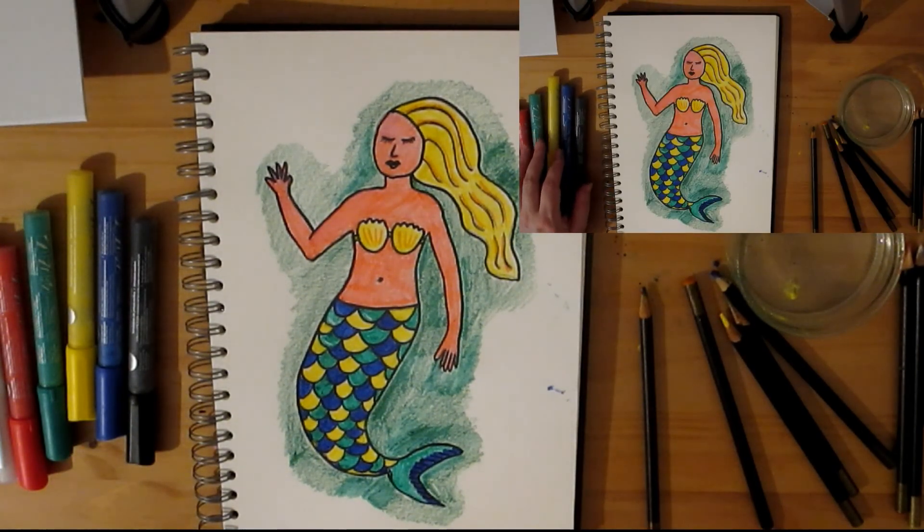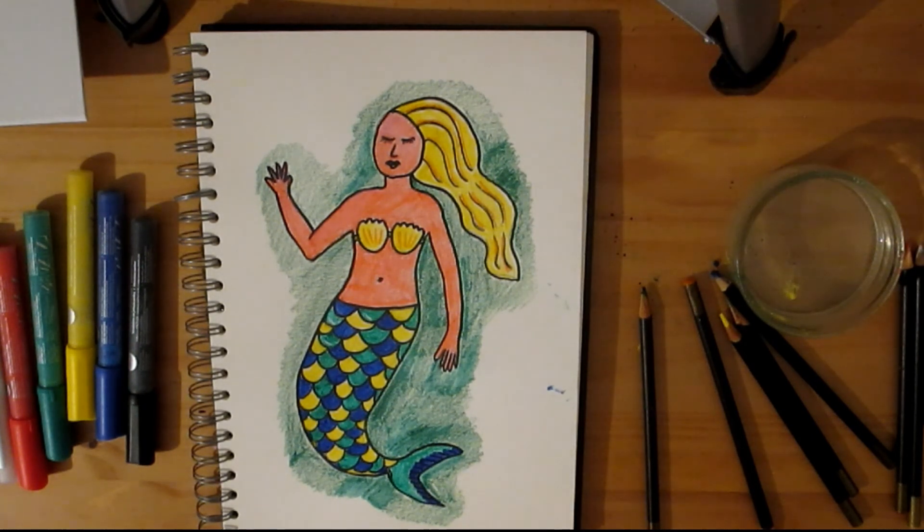So there's the mermaid. It didn't go to plan — I broke the pens — but hopefully I've made a nice picture. I'll see you in the next one. Bye.